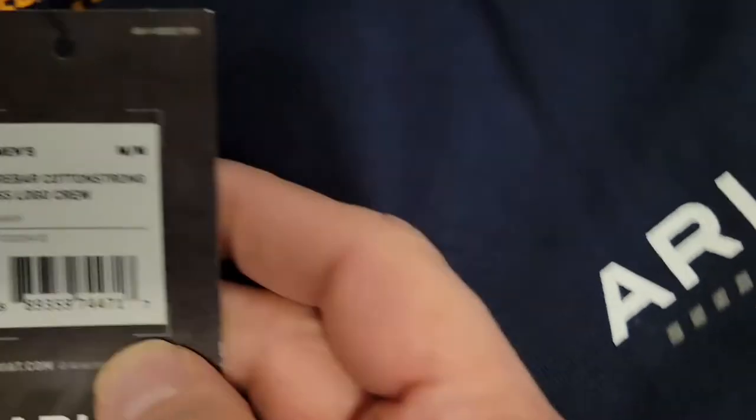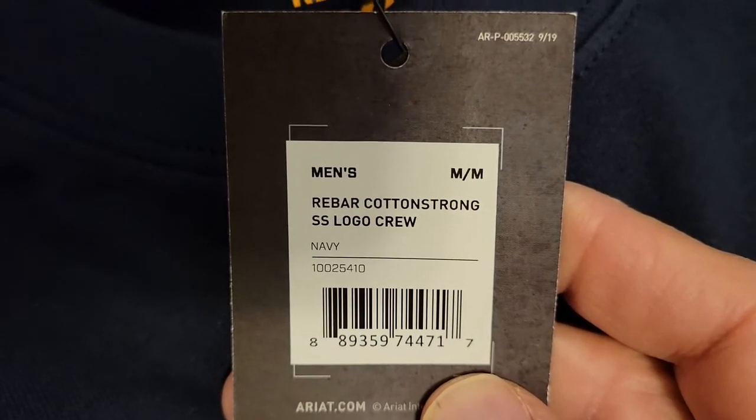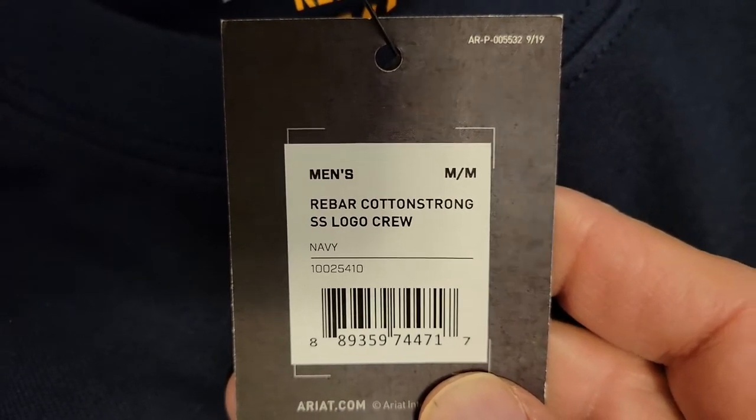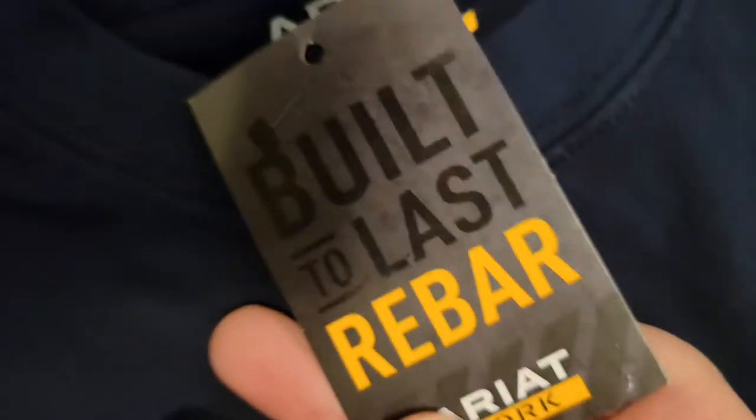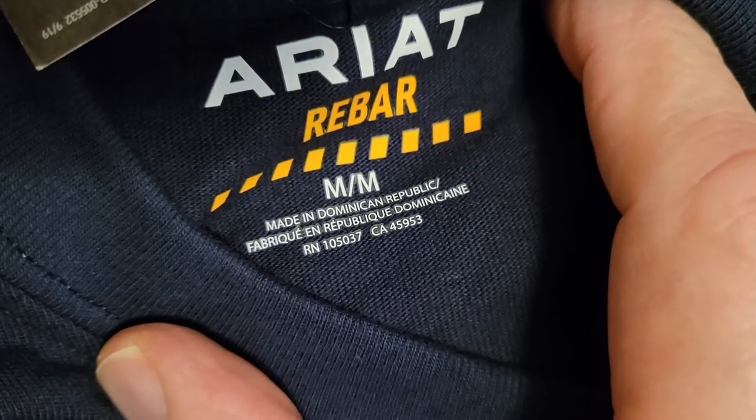On the card it says rebar cotton strong. It's a short sleeve logo crew — built to last. It's got a nice feel to it; it's cotton and I would say a synthetic of some sort. Made in the Dominican Republic. It's short sleeve.